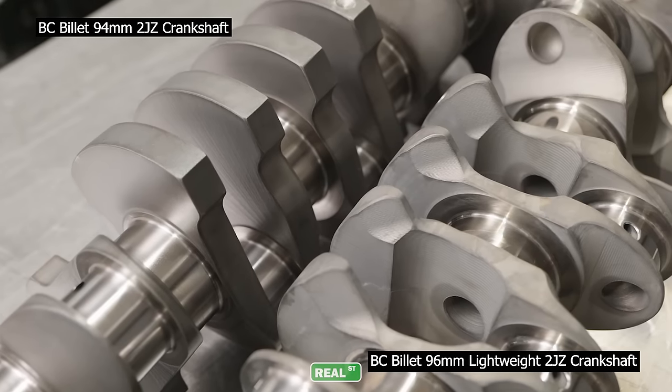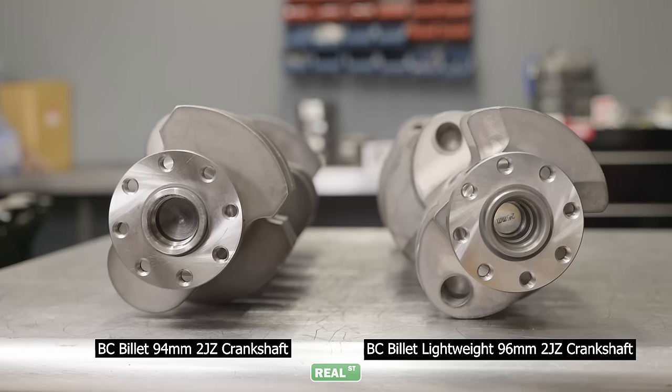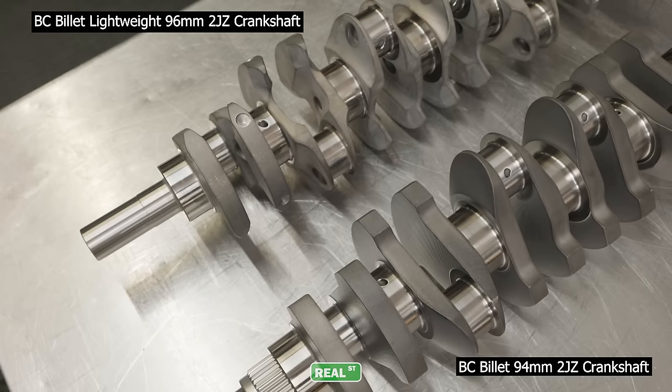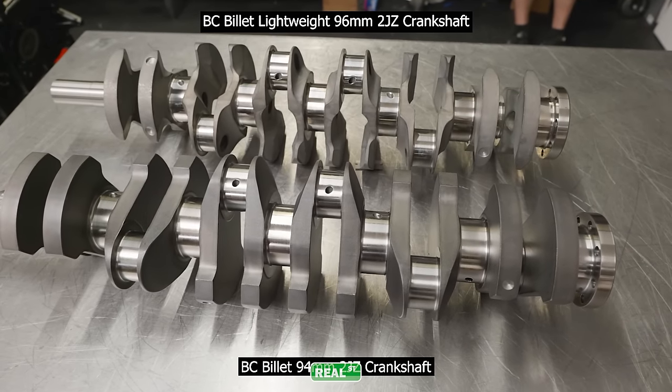The 96mm crank from Brian Crower comes in a lightweight version only. It's a Honda raw journal, but the real magic is seven and a half hours of machine work and additional processes to whittle away material that's not used, so you end up with a lighter crankshaft that's just as strong as the standard weight crank.